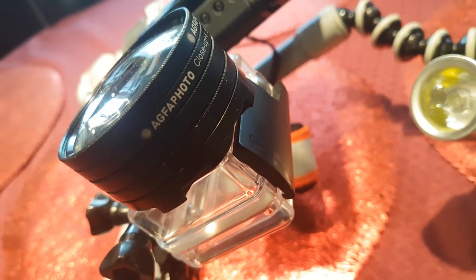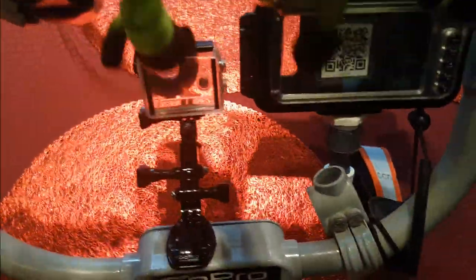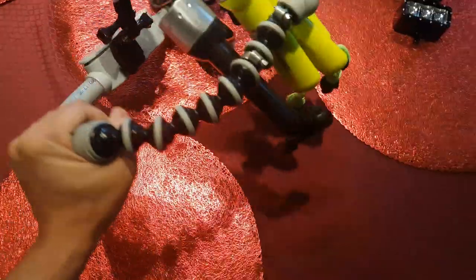One problem I've been having is the lighting arms are a bit too flexible. If anyone has any suggestions as to how to make them more rigid, please let me know in the comments. What do you think of my rig?